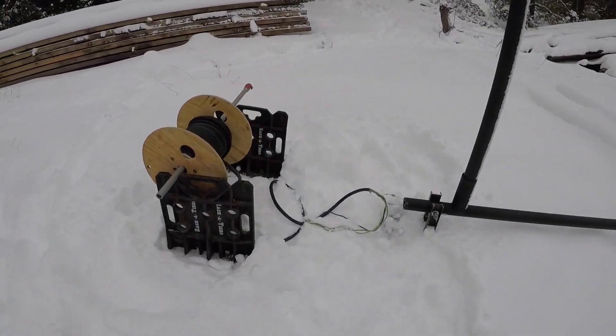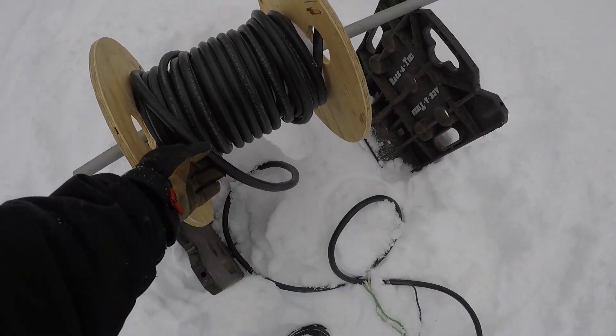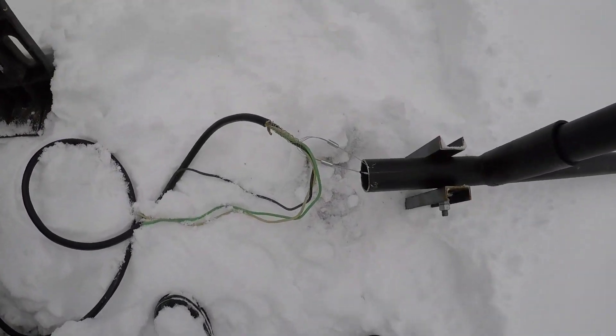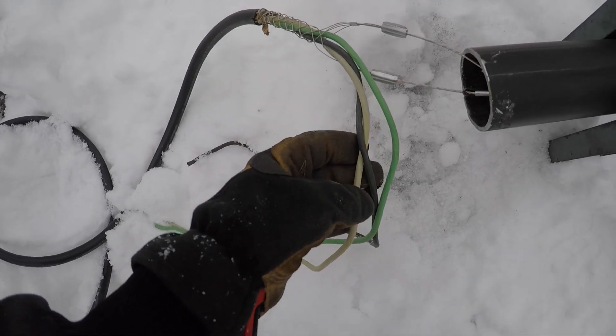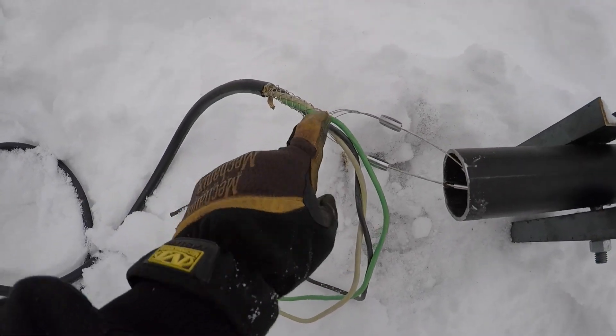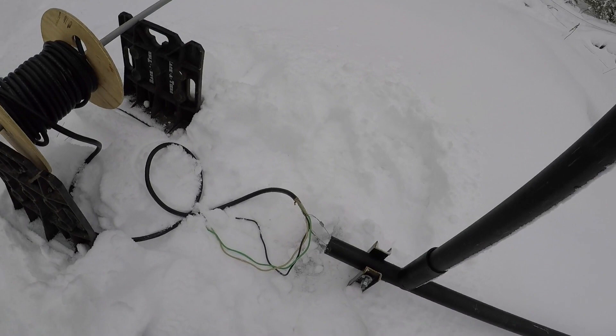More or less it's like a giant extension cord. It's a three conductor, 10 gauge cable. I have it hooked onto a strain relief here, and I've got a fish tape running through the whole length of the tower, and I'm just going to see if I can pull that in.